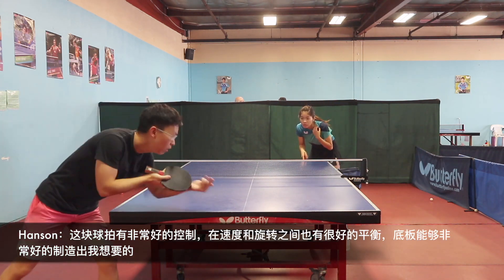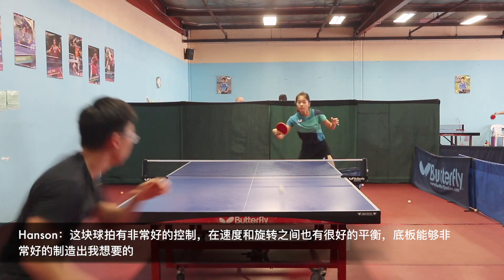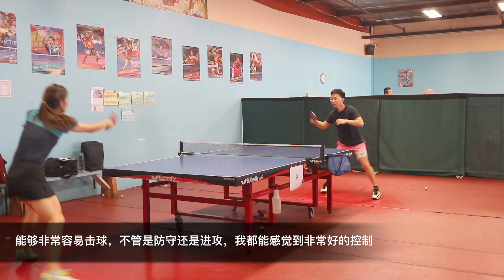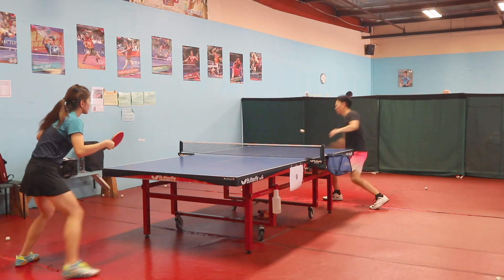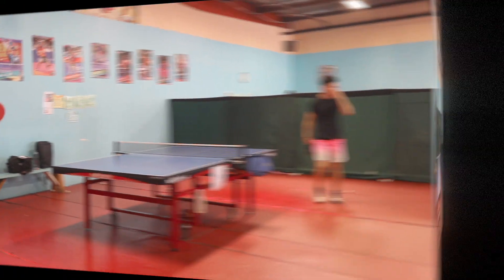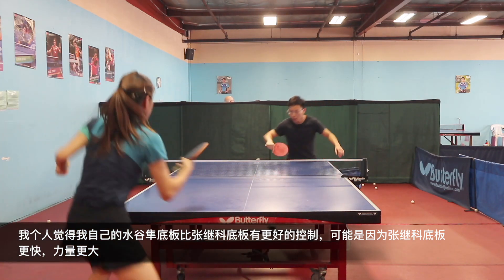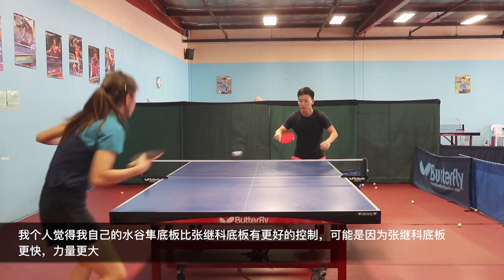The Zhang Jike Super ZLC has accurate control with excellent balance for speed and spin — it produces exactly what I want. You can go through the ball easily, and when I block or hit the ball, I feel consistent control. Personally, I think the Mizutani Super ZLC has a better control feeling than the Zhang Jike Super ZLC, probably because the Zhang Jike Super ZLC is faster and has more power.